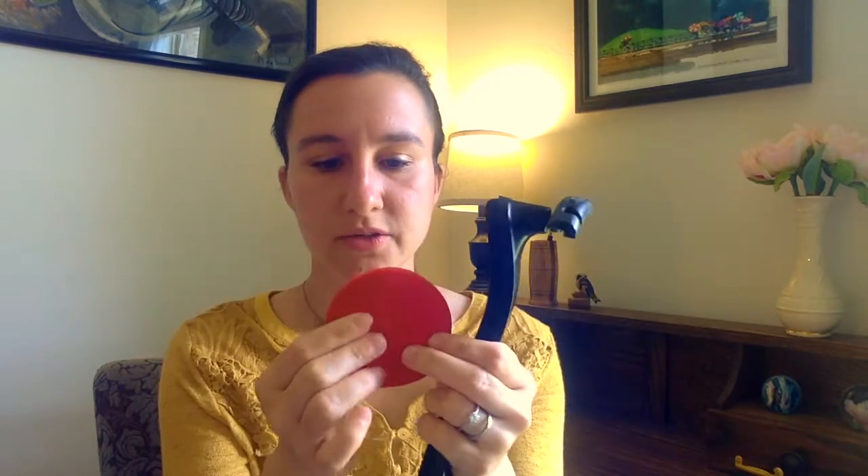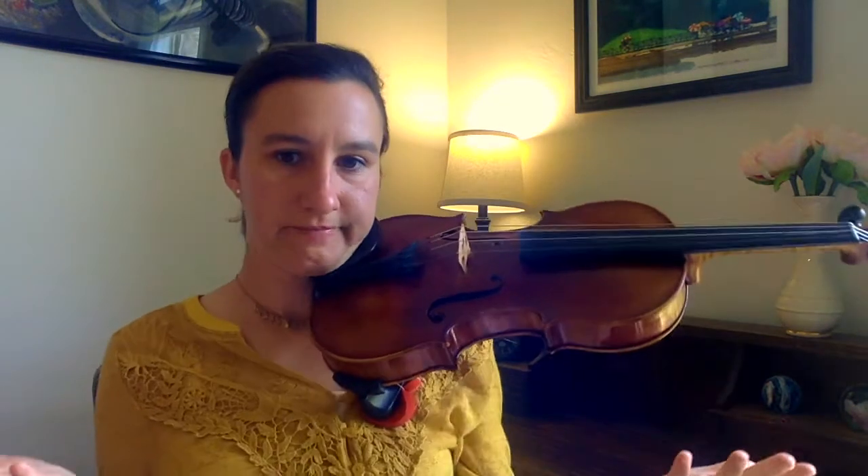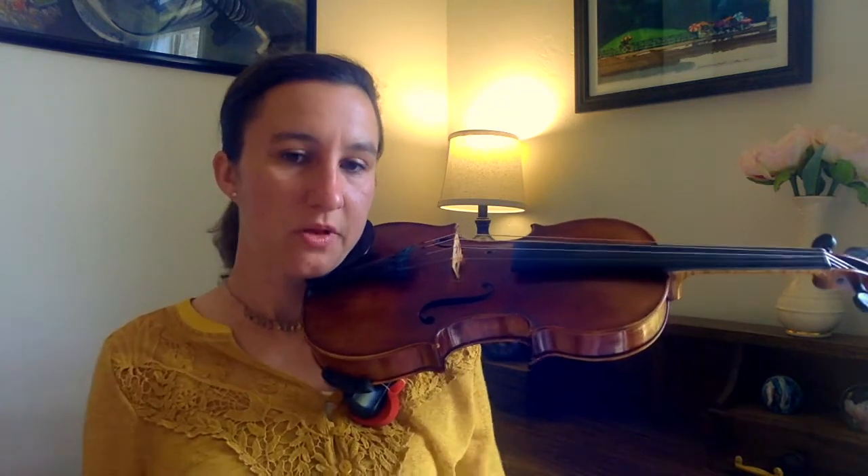Another adjustment you can make if you're not getting quite the height you want: try buying these little red sponges. I like them because they stay moist and don't dry out. Wherever you need that extra height or cushion, just take your sponge and rubber band it onto your shoulder rest — like that. Then see how that feels. This is the setup I use. I like that extra cushion right there, and I feel really comfortable. I could hold my violin up like this all day long.